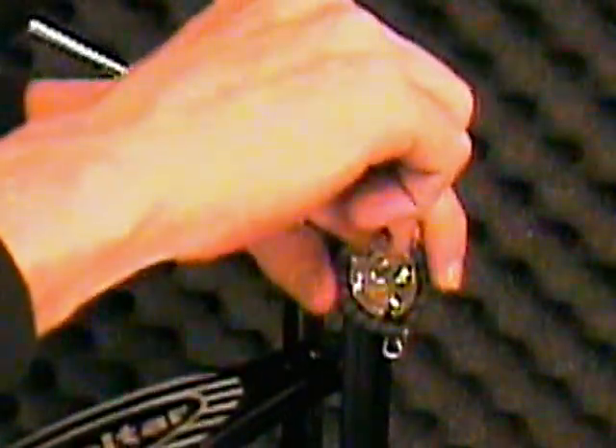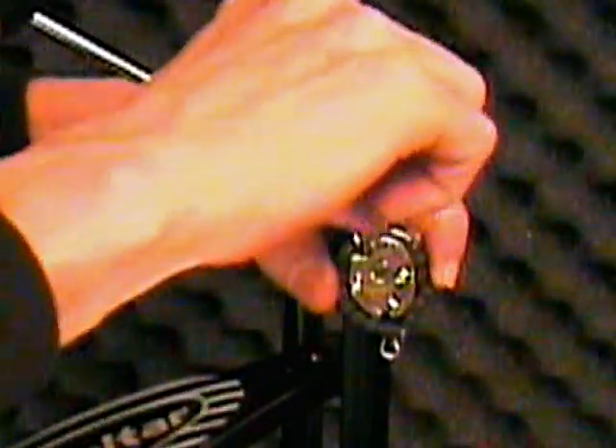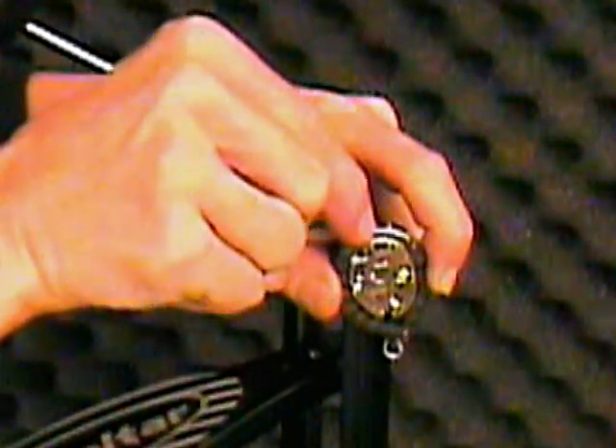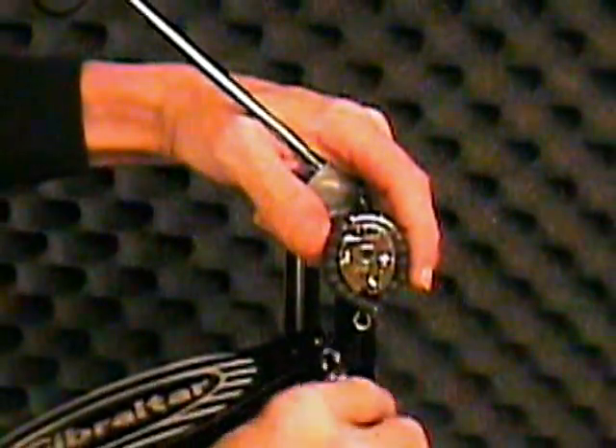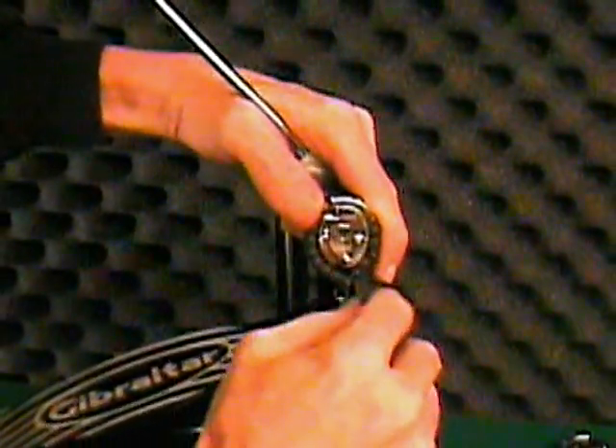Once the cam is secure, torque the set screw down tightly. Next, reattach the spring to the spring wire on the quick torque cam and pull it down until it's tight.